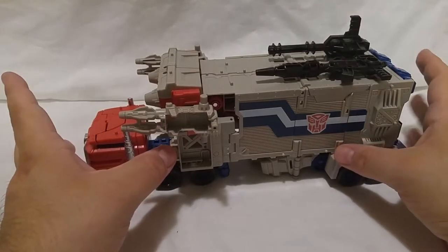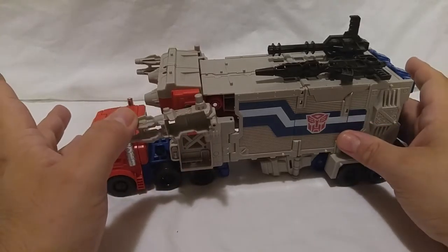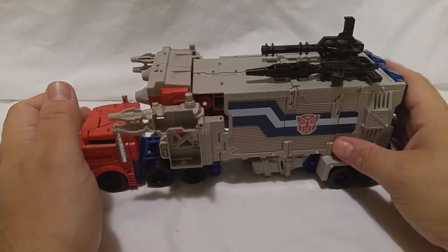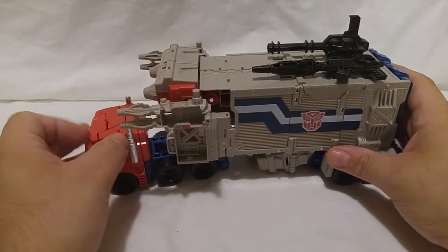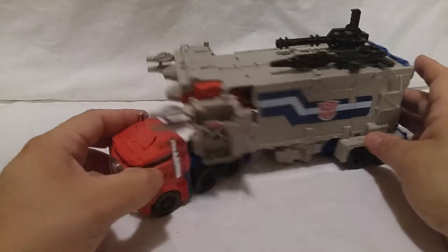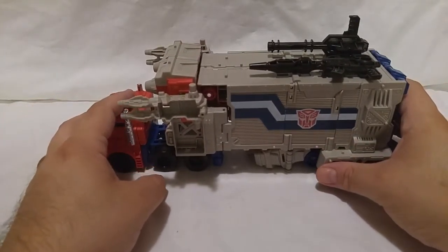I should admit I've always liked this figure because my oldest brother had one — I was too young to have Transformers when this came out. I would sneak to play with it whenever he was out doing chores and I was not. I always loved playing with it. I don't remember what happened to that figure though — I know some pieces broke off, but I still loved the thing.